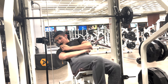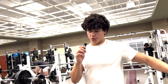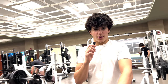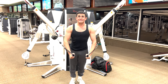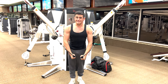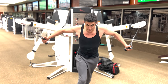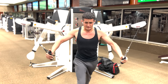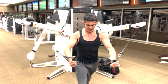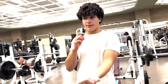Then going all the way to cable flies. Three sets of 12 reps high. Two sets middle. And then three sets of 12 high.